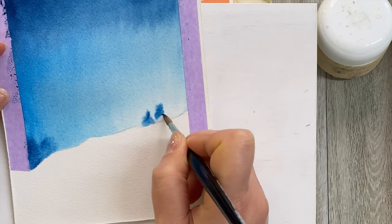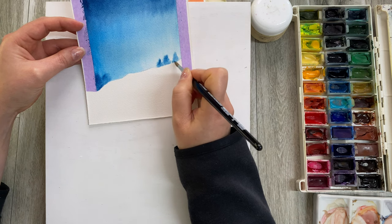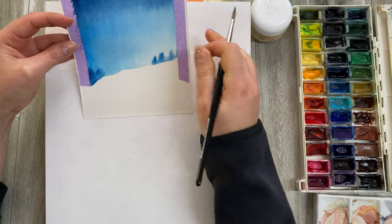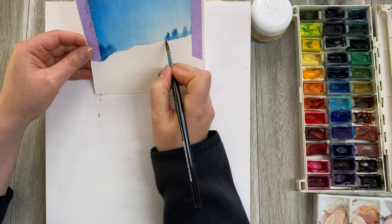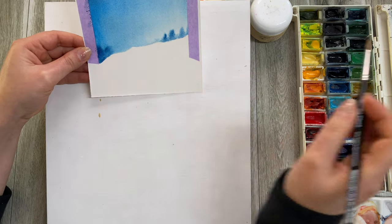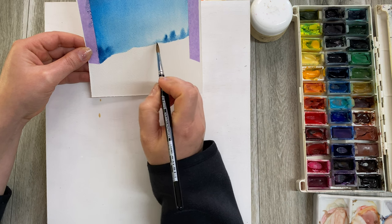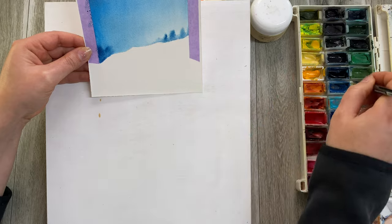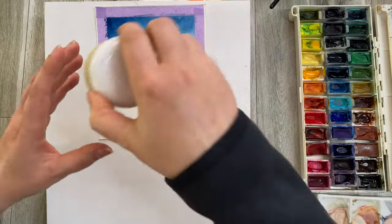If your paint is traveling somewhere where you don't want it, don't worry. If it's going too far, you can lift it up and gravity will show it where to go. You can create a whole line of those foggy blobs, or you can just work in a couple of areas. Now while the paint is still quite damp we want to add some salt.